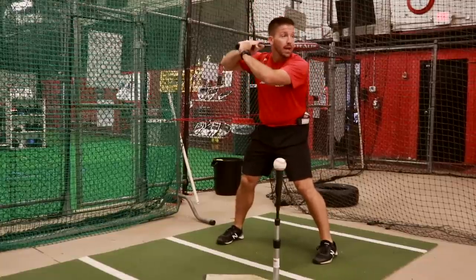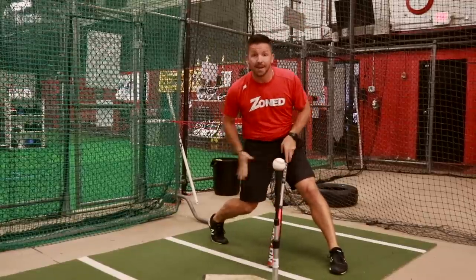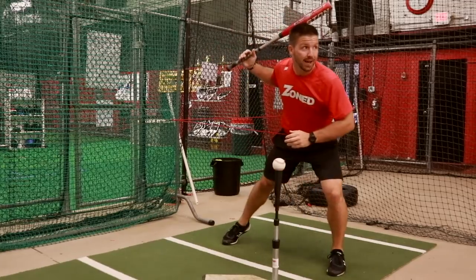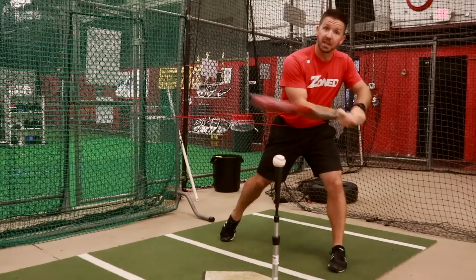I'm going to get here, and when I get loaded, I'm going to feel like this is pulling me back towards home plate, and that's going to allow me to get to contact behind the baseball. I'm sure a lot of your guys get all the way out on their front side — that's going to throw off their point of contact, throw off their timing, and they're going to beat the ball into the ground.